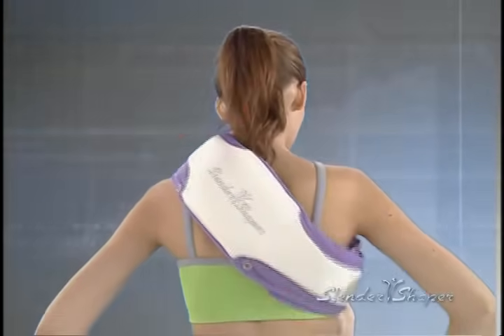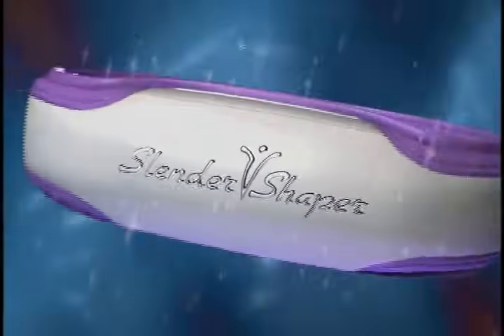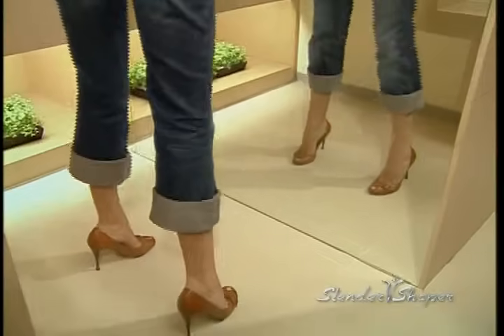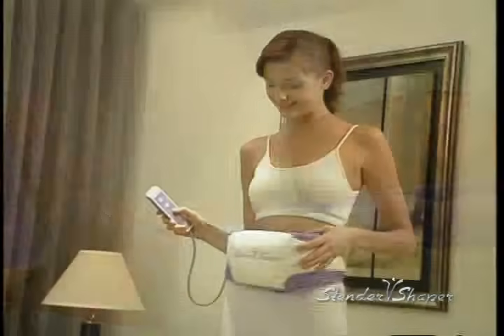This video is a production of the U.S. Department of State. A new you, a sexier looking you — sculpting the perfect body has never been easier. Introducing the Slender Shaper, the revolutionary fitness machine that does all the exercises for you.